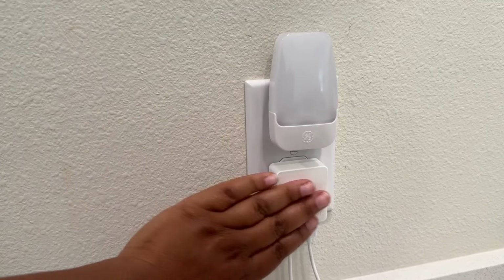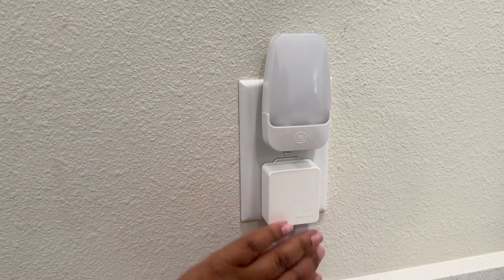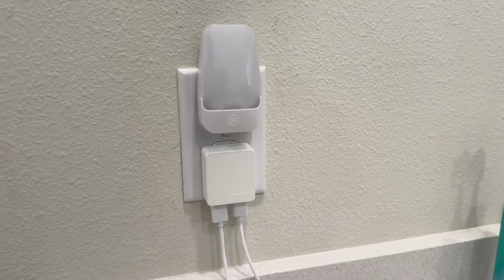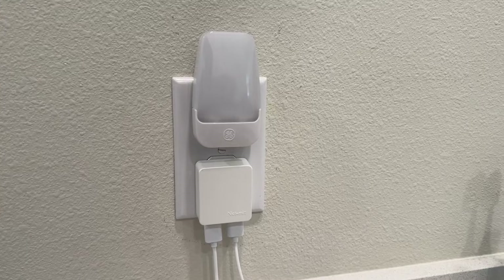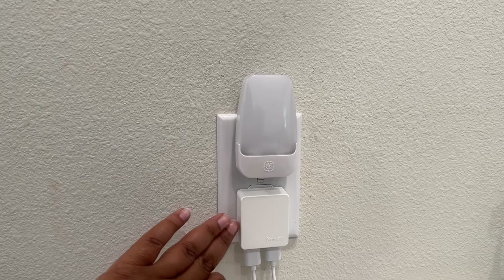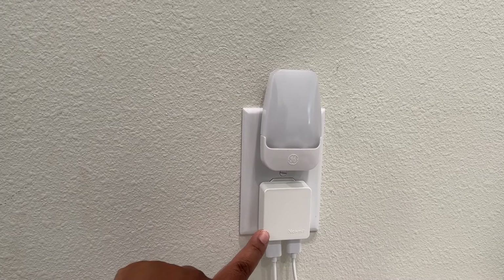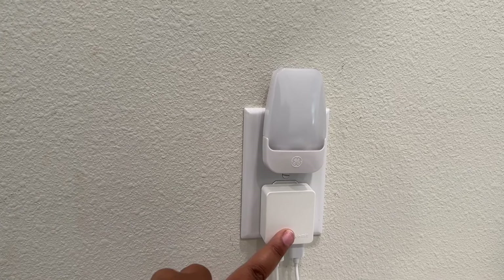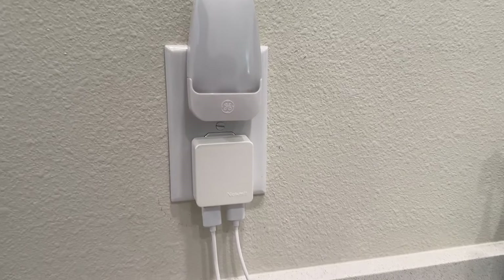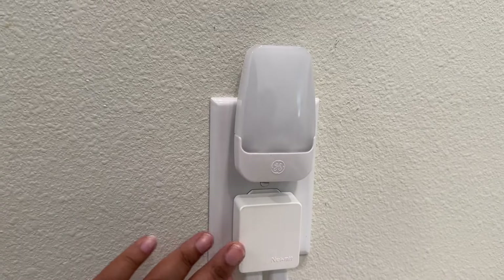I absolutely love just how this goes flat into the wall, the cords go down, and it all still looks pretty neat and not just the cords being all over the place. If you're in the market for one, you need to plug in some things because people are not giving these boxes when you're buying electronics these days. So this is definitely one worth checking out.